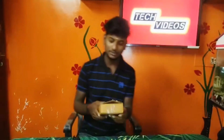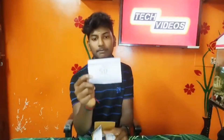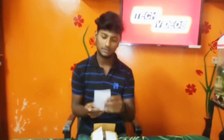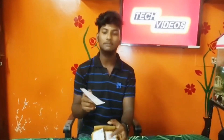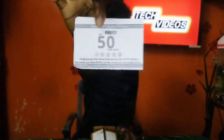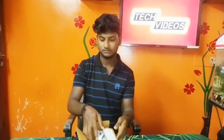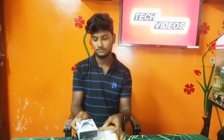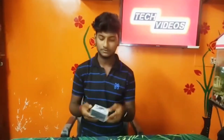Friends, I have made a cashback for Paytm. I have made a number for Paytm. I have made a cashback for Paytm. Let's open it.